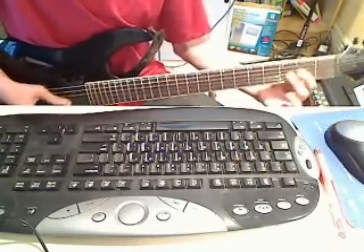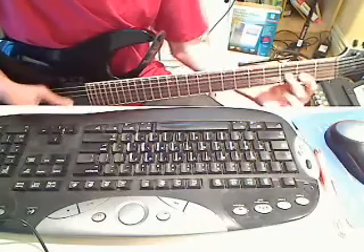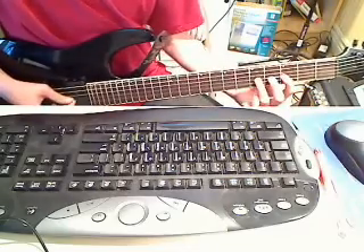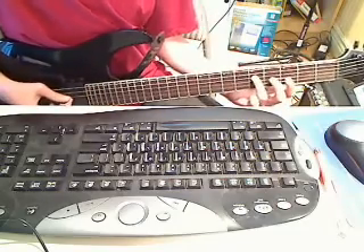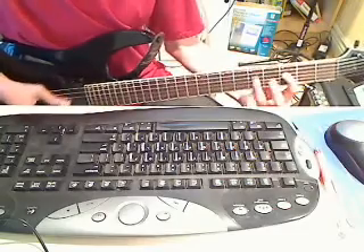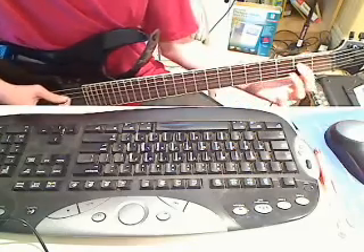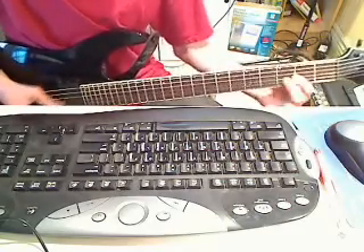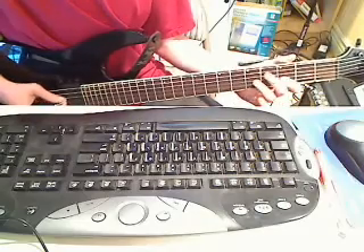Do that a bunch of times. And then go to the same pull off, except you're going to hit the 3rd fret of the D string. Do that a bunch of times. And then open G string, 5th fret of the G string, 5th fret of the D string. And then the exact same pattern except on the D string and on the A string. And then slide to the 2nd fret of the D string, and do the whole thing all over again except faster. And here you're going to do a pull off from the 5th fret to the 3rd fret to open to the 5th fret of the D string.